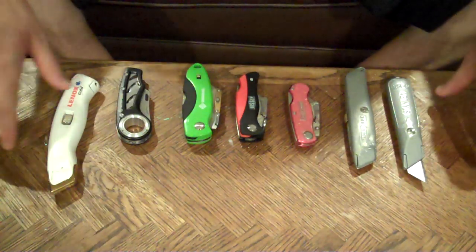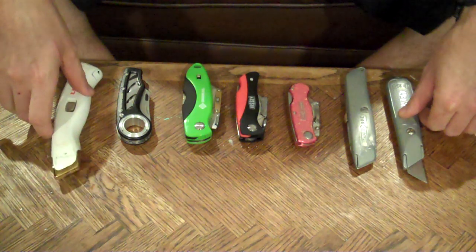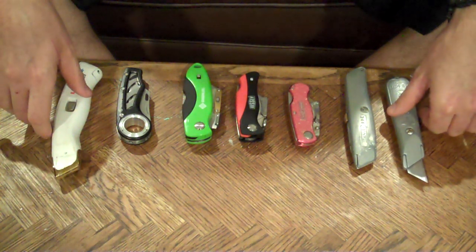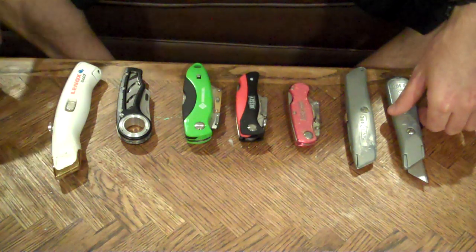I want to do a little utility knife review. Here are all the ones I've collected over the years. Some I like a little bit more than others.